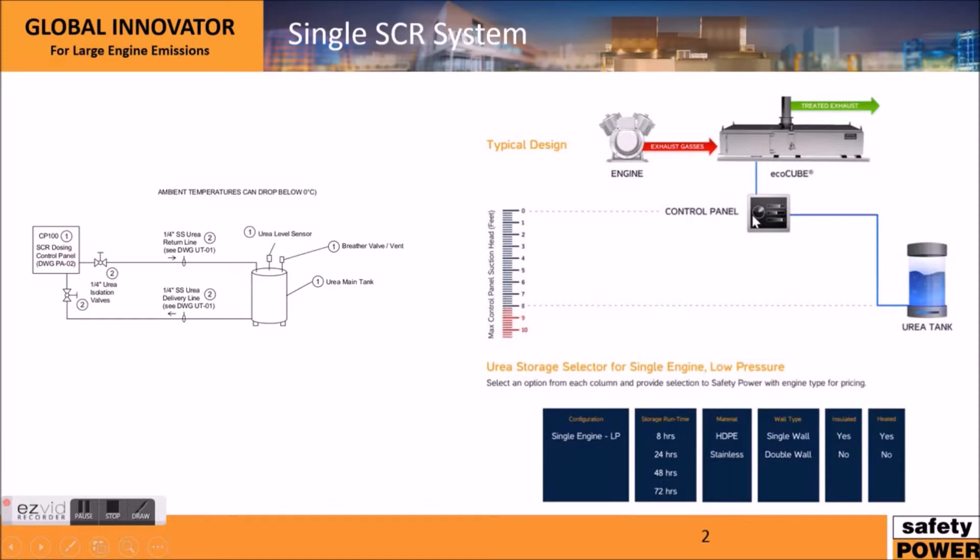The important thing here is that the urea tank and the control panel — there's a pump inside this control panel that's standard in all our systems. It has the ability to pump up to 8 feet of suction head. So if this tank is located less than 8 feet of suction head away, this is a very simple installation. If it's located more, I'll get into that on the next slide.